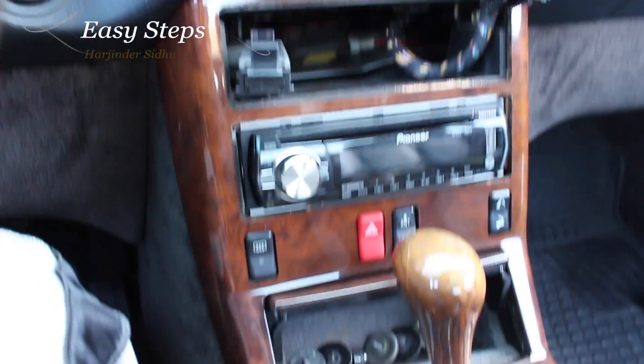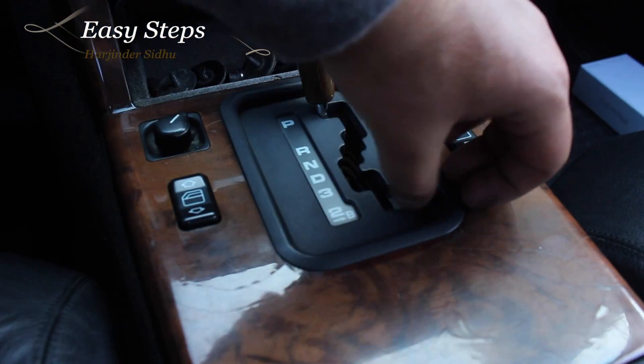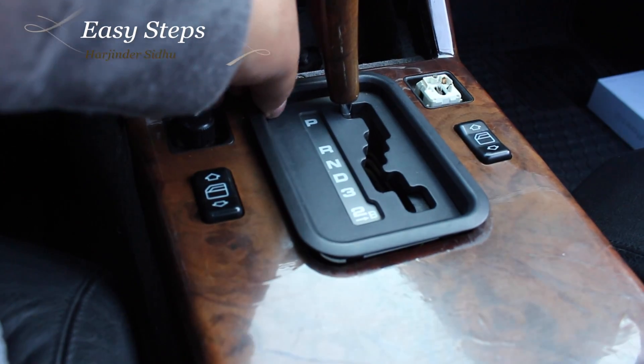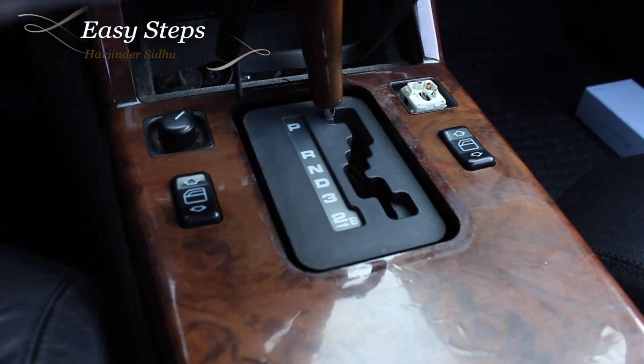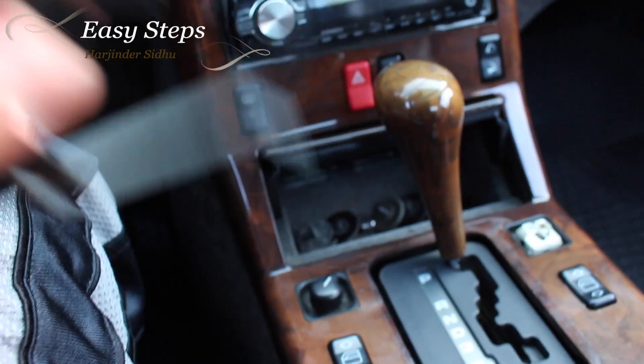Once that climate control is removed, the next thing you're going to do is remove this trim, and this can easily be lifted up from the sides and slowly removed. There are these four little plastic tabs on it.